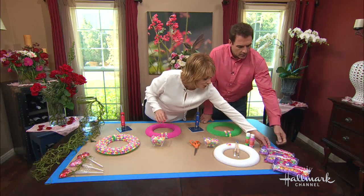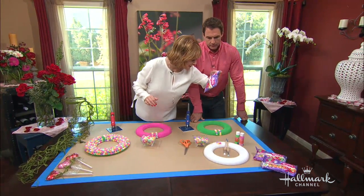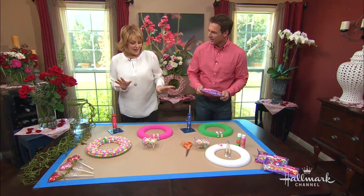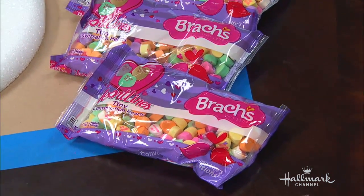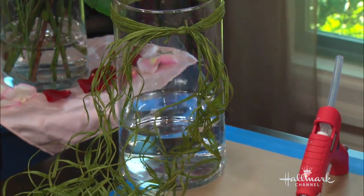You're going to need, to do this project, three of these bags — they are seven ounces, and you need three of them. I'm trying to do this without my glasses. And some scissors, and the little hearts that say special things. You're also going to need a vase filled with water, some raffia, and your glue gun. That's it — very simple.